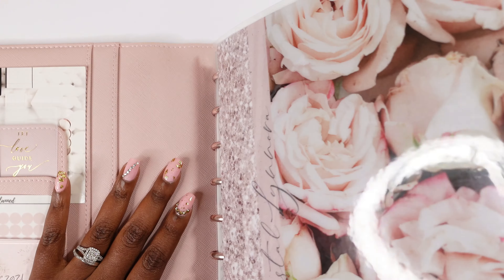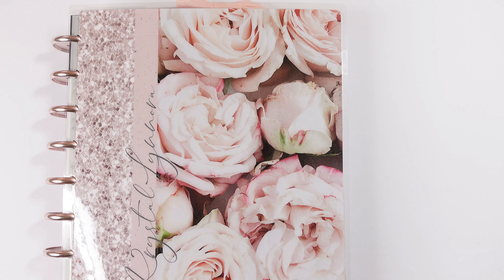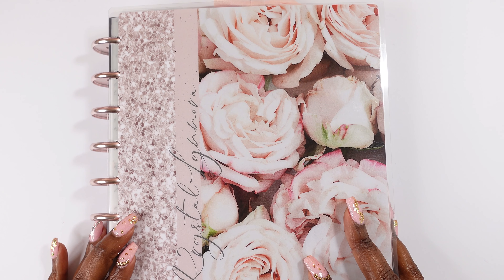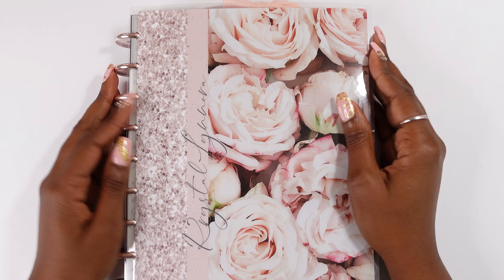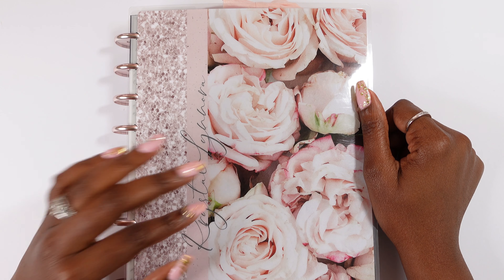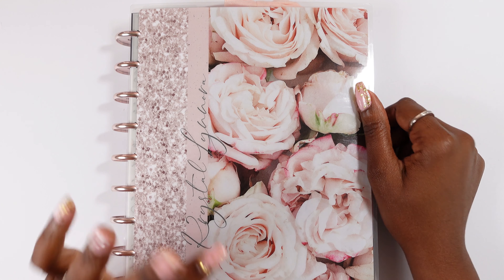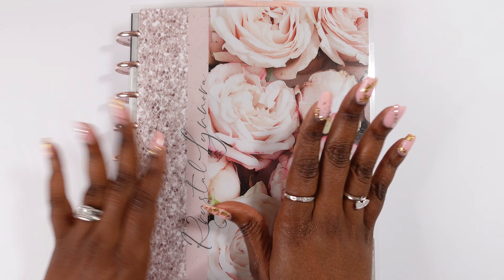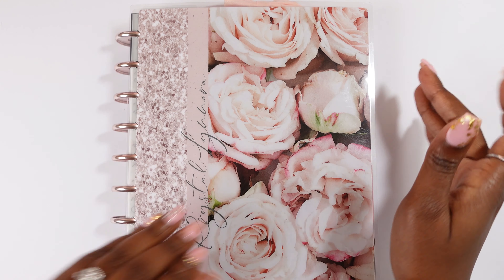Now let's move on to my dashboard layout. I'm just pulling it out of my Nautique agenda because I'm still going to be using that. One of the things I struggled with was figuring out whether I wanted to keep this cover or not, and to be honest I am going to keep it — I absolutely love it. It says Crystal Lenora, which is my first and middle name. I actually have an Instagram called Crystal Lenora — I usually post home stuff, cleaning, hair — I'm not on there much right now because I'm focusing on this channel.